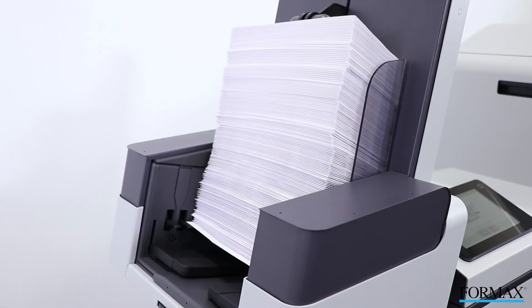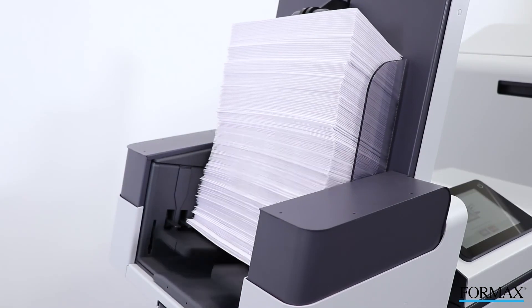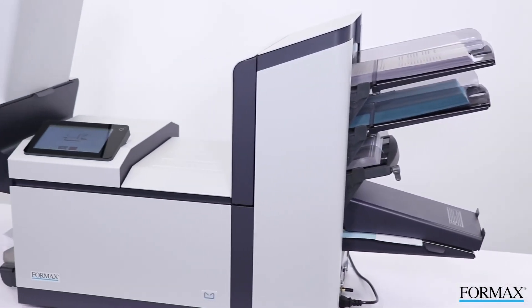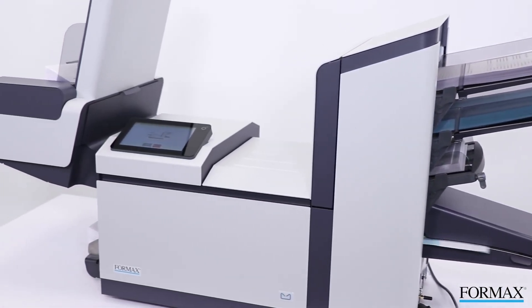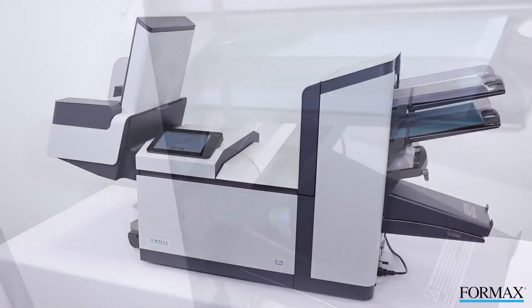The high-capacity vertical stacker holds the finished pieces in a neat sequential order, making them easy to unload for further processing. The Formax 6210 Series Inserters combine user-friendly features with versatility and are ideal solutions for a growing office environment.